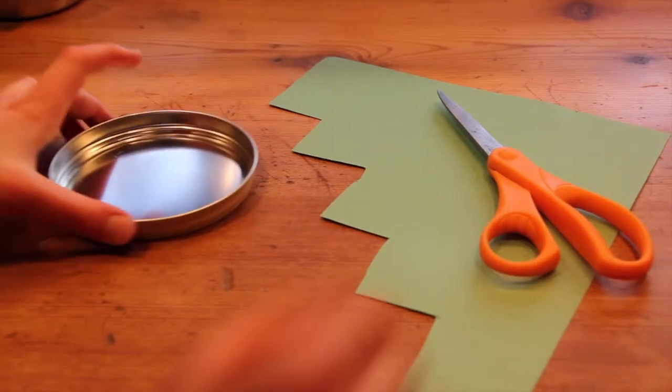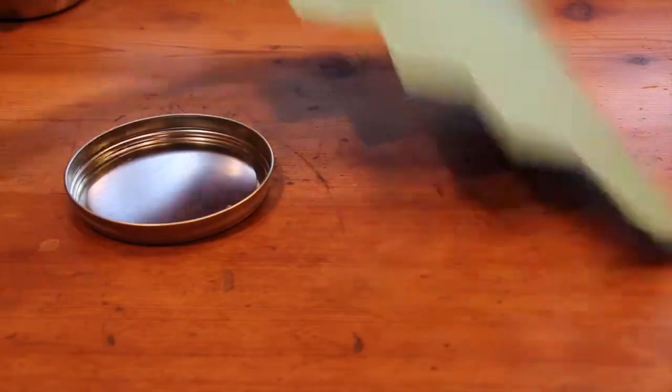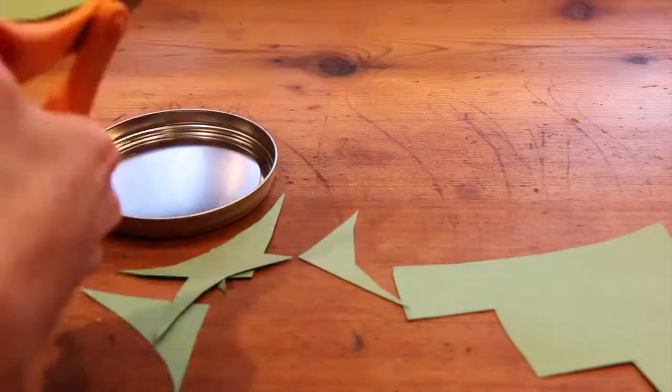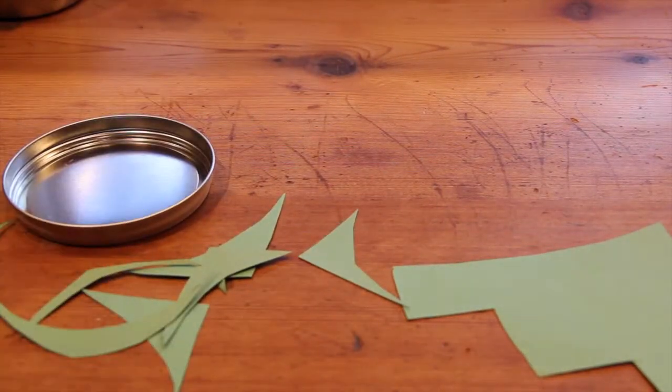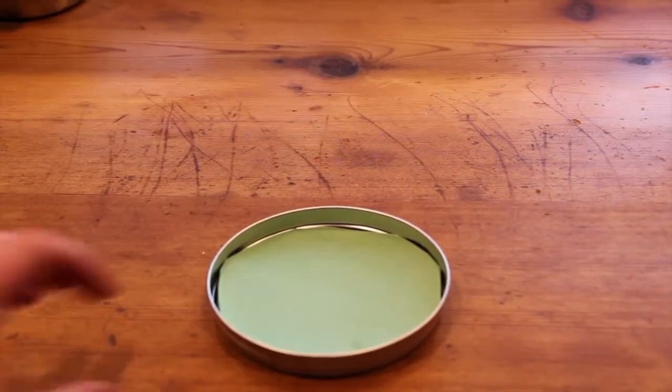To start, you're going to want to cut the construction paper to fit the lid. Once that is done, you have your lid complete.